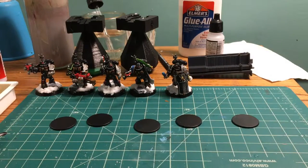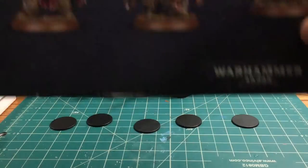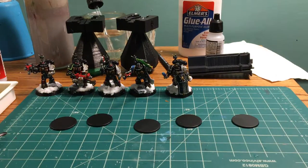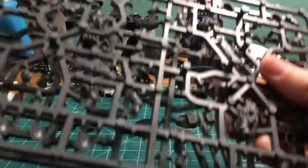Welcome to my hobby table. These are the objective tokens I use for Kill Team and they're boring, so we're gonna raid some sprues. There's Necron, Death Watch, and we're gonna get some Death Guard, some Adeptus Astartes, and Tau before we're done. We're gonna clip out some stuff and build some cool looking objectives. Let's start with Death Watch.